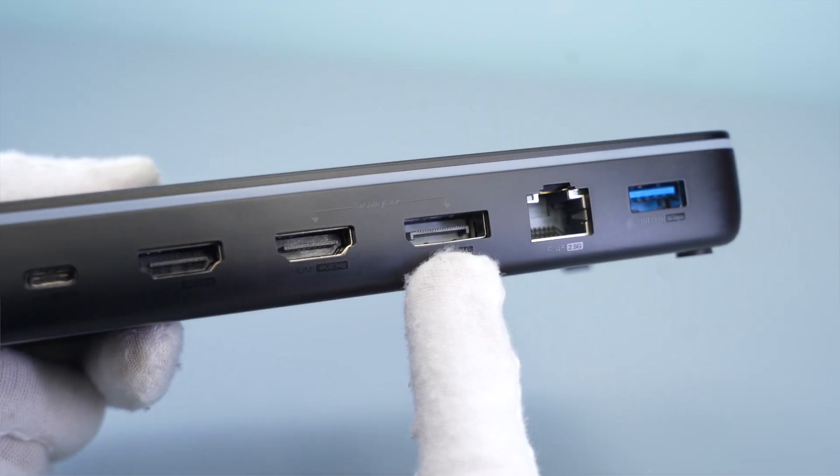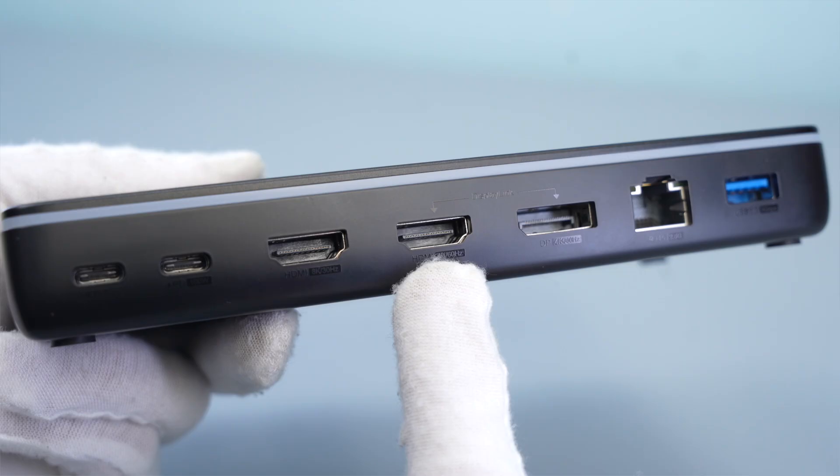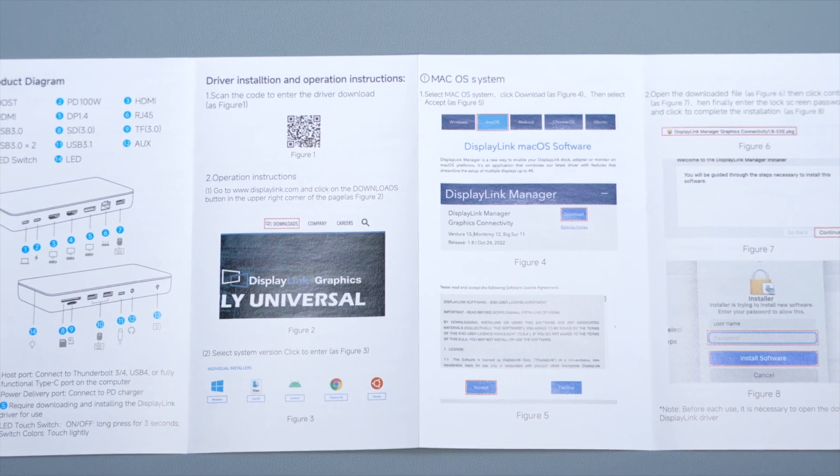When using the DisplayLink video ports, you need to install the DisplayLink driver on your computer. Please refer to the manual for details.